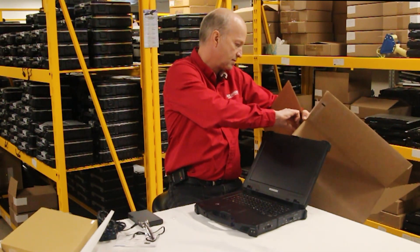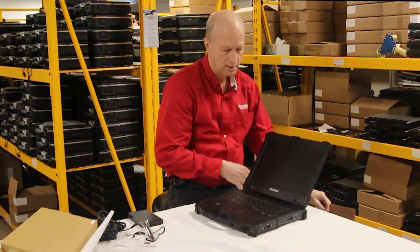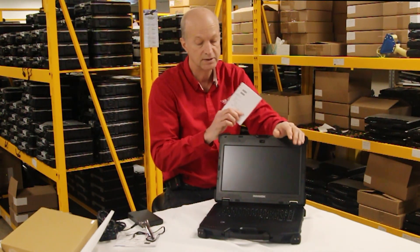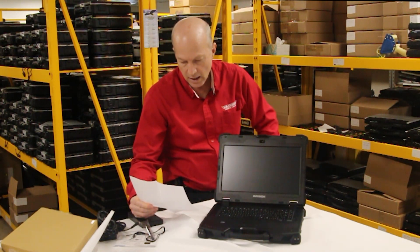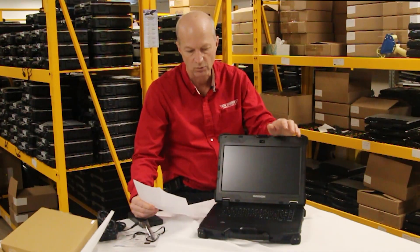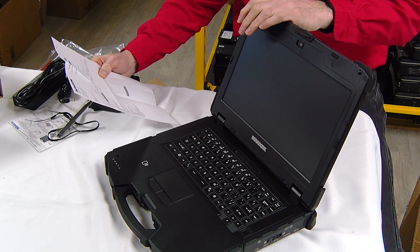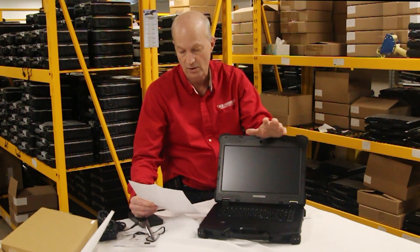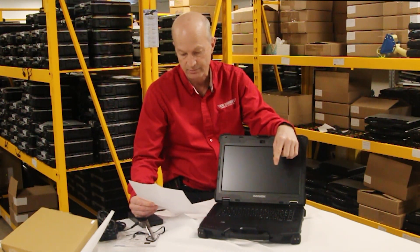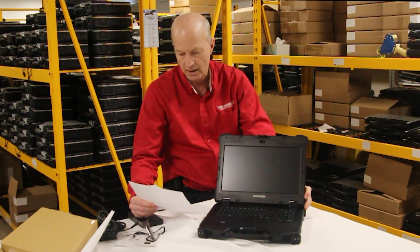Here's the packing list — let me pull this out and read it off. So this is what Durabook sent us. It's a Durabook Z14, their fully rugged laptop. It's got a 14-inch 1920x1080 sunlight-readable touchscreen at 1000 nits — we have an article on our website about nits if you need it. It's an Intel i7 8th gen, 16 gigs of RAM, a 256 gig SSD. It has wireless, Bluetooth, 4G LTE, GPS, and RF pass-through.